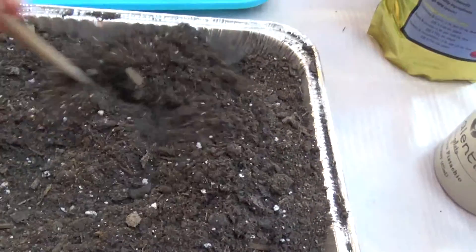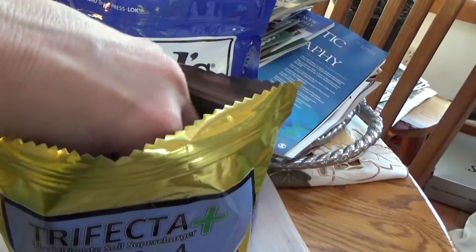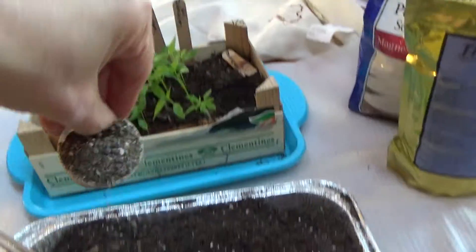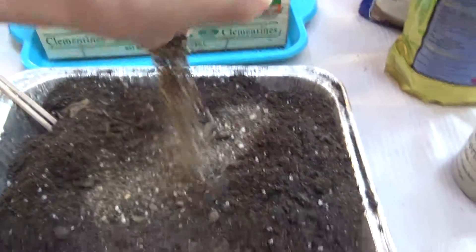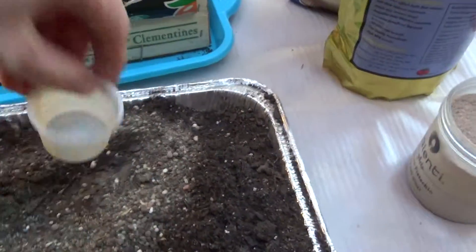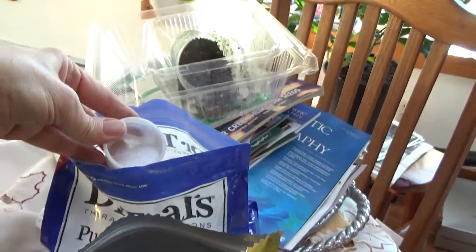We'll mix these in here a little bit and add some of the trifecta, just a little bit, to give them a little boost. Mix it all in here and a touch of the epsom salt — not a lot.